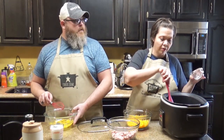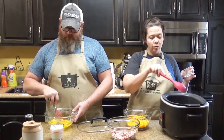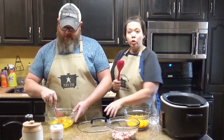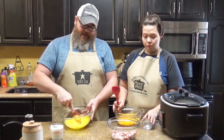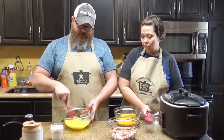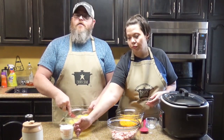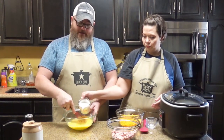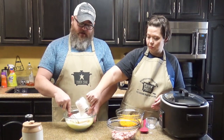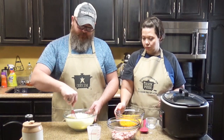We want it melted before we add the rest of the ingredients. So while Chris lets that melt, I've got ten eggs in a bowl. That is a lot of eggs, but that's going to make for one heck of a casserole. I'm going to beat them up, and while I'm whisking the eggs, Chris is going to put in one cup of heavy cream — that's going to give you that fluffiness of a good casserole.